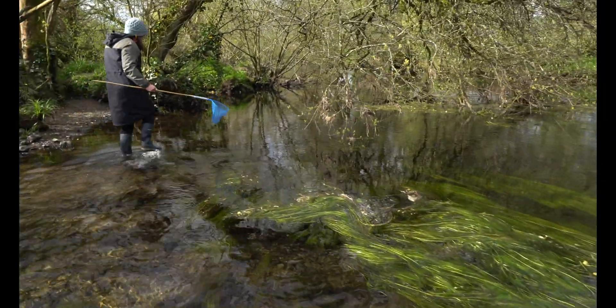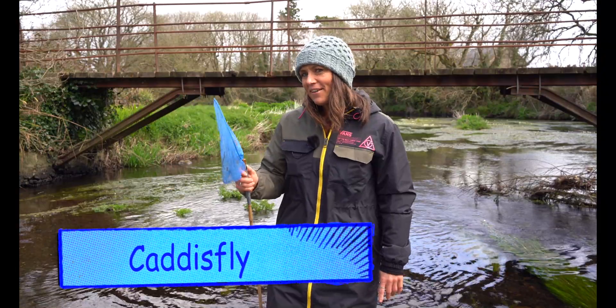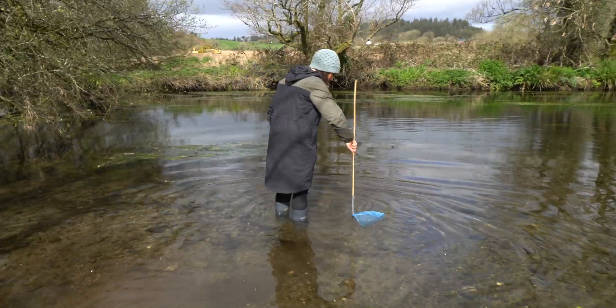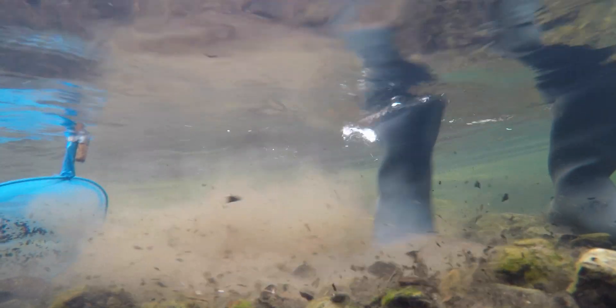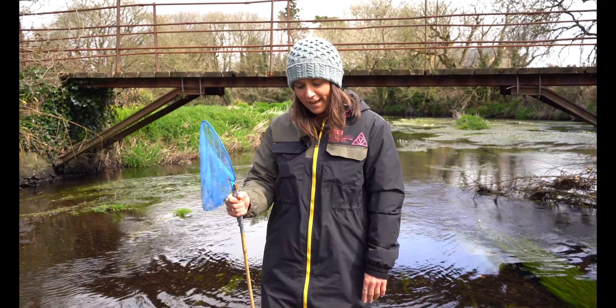Before I get on my canoe I'm gonna check out what I might find on the bed of the river. I have my net with me and what I want to do is do a little kick sample to see what I can find on the bed of the river or on the benthos. I'll put the net in the water close to the riverbed and then I'll kick upstream of where the net is - kick the bottom just to disturb the stones and the gravel. Some of the little critters and other material on the bed of the river will flow into my net.